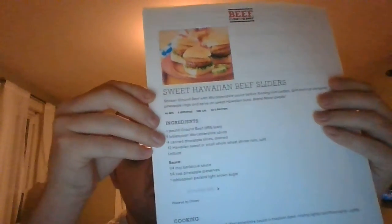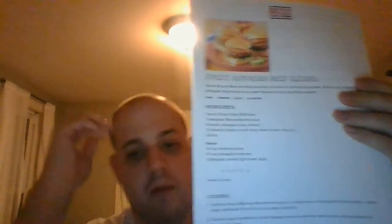But these are good. Sweet Hawaiian beef sliders are a perfect dinner anytime or a great snack — however you want to do it. Give this one a shot, I really would. So that's it for this one. Another recipe awaits — stay tuned.